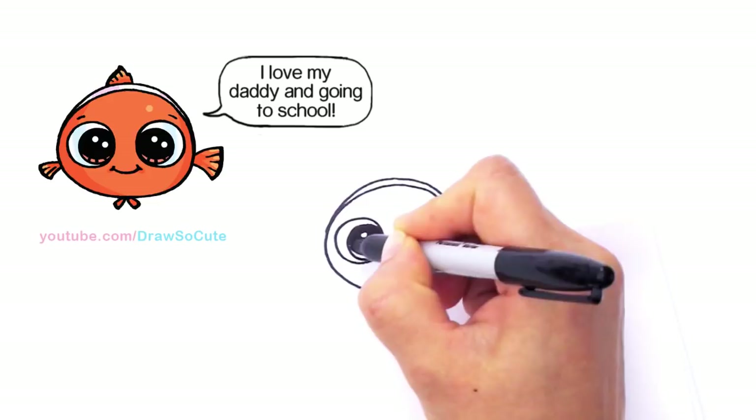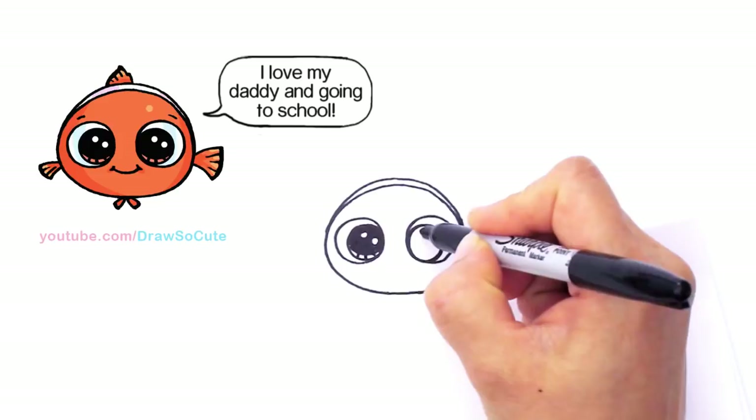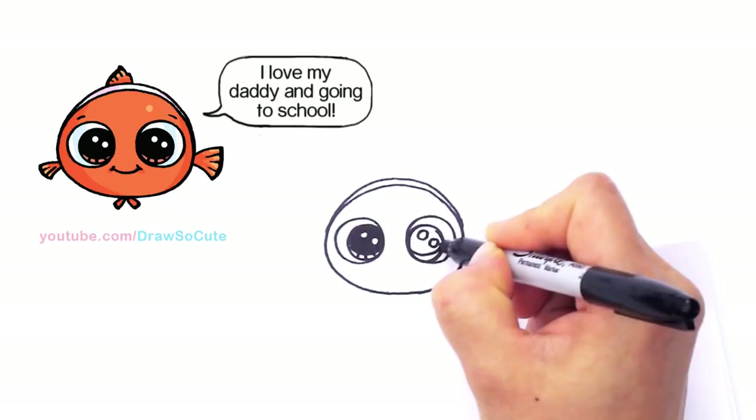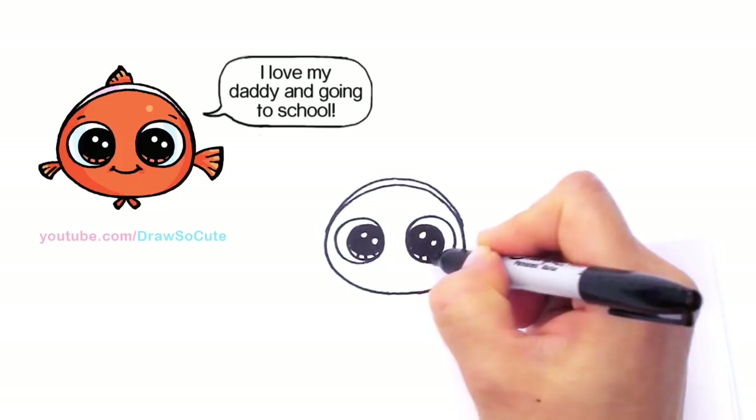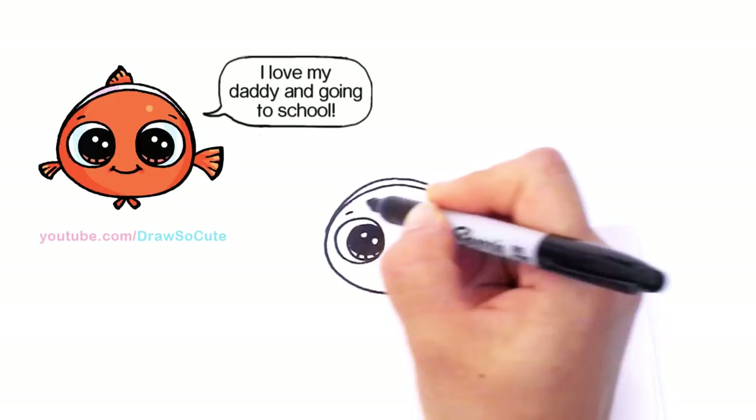And lines at the bottom. Same thing on the other side: two small circles at an angle, curved line at the bottom, and shade in the top. And lines at the bottom. So we got two eyes in. Come up here and just draw a little curve at the top of his eye just to anchor it.